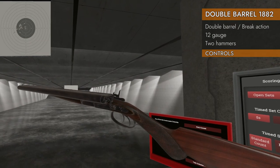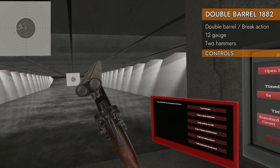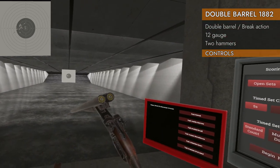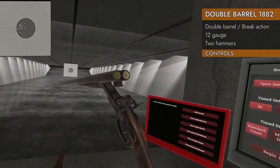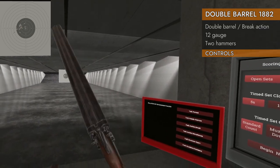Let's take a look at the controls on the 1882 — very simple. Up on the trackpad will break it open. There you go. You can put your rounds in there just like so. Either give it a flick to close it, or you can push it against any object if you wish to do it that way. It's very easy to close.